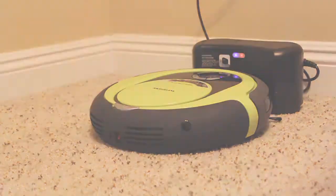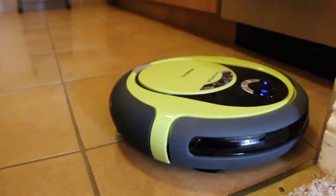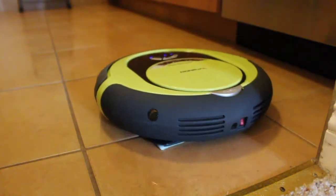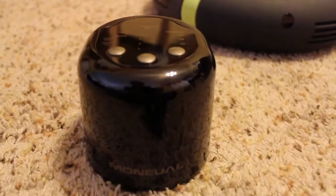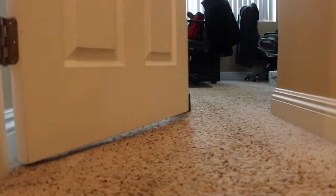The Rytus also comes with a mop attachment for tile or hardwood, but it's mostly going to pick up dust and not much more than that. It also came with a room barrier sensor, which allows you to block off a room or some stairs — though for me, my apartment door worked just fine.